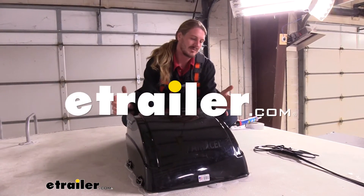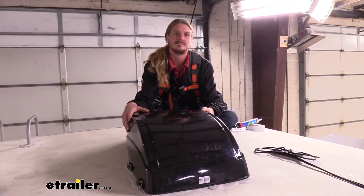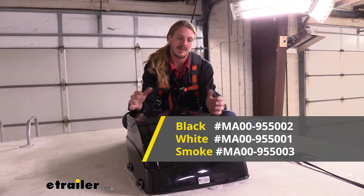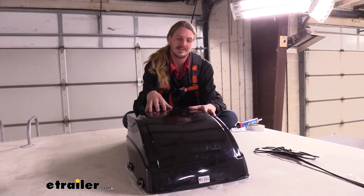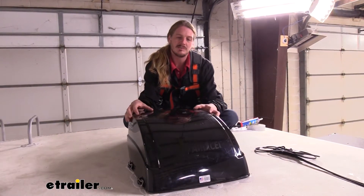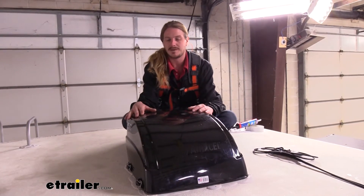Hi there RV and camper owners. Today we're going to be taking a look at Max Air's RV vent cover. These are available in either black, white, or smoke. We're going to be showing off black today. Smoke is going to be similar, but it's going to be transparent, almost like a tinted window.